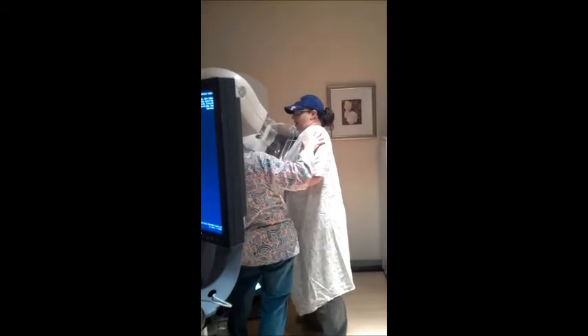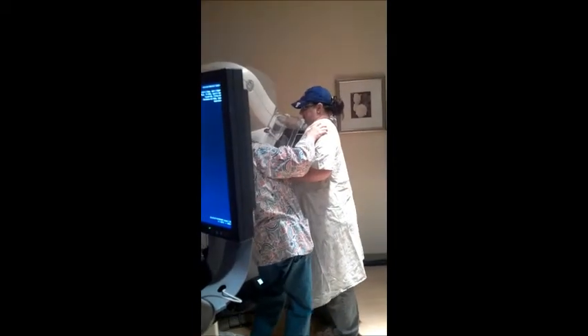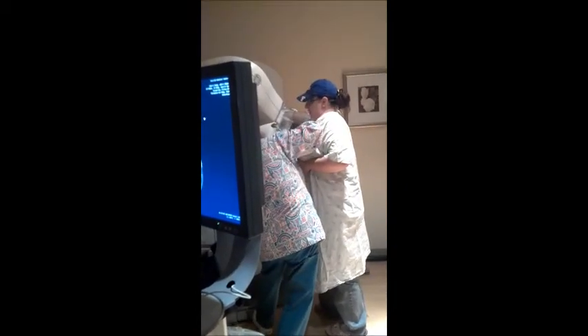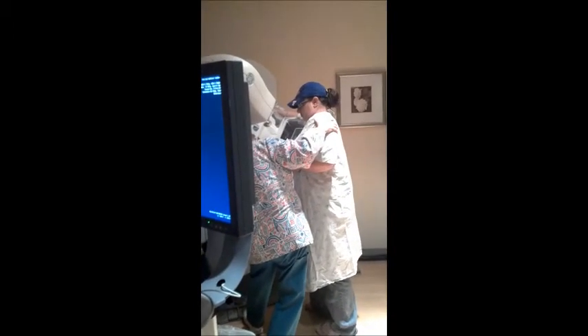Just out of curiosity, is there a test similar like this for men? We don't do men that often, but if there is a problem, they come in and have a mammogram just like you.